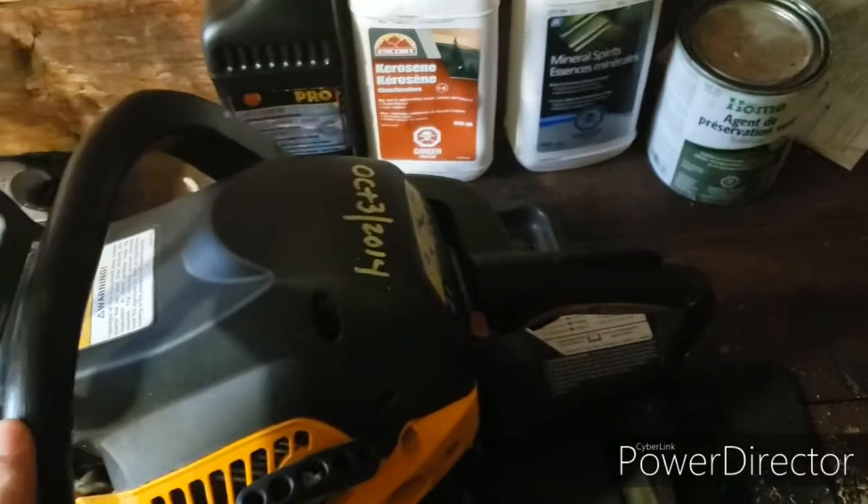I would buy this model again any day. There are no dogs on the front, which for me is no big deal. It's not the most durable saw — everything is plastic, so if you make a living cutting wood and you're tossing it around, it won't last a season. But the cylinder and internals are pretty much the same as any other brand, and the chain brake works really, really well.